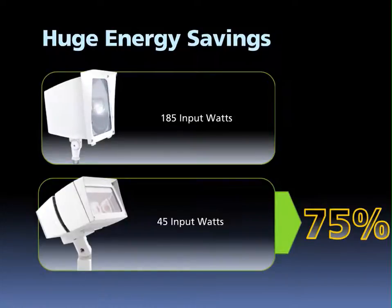The energy savings delivered by the 39 watt L-Flood are significant. With only 45 input watts compared to the 185 input watts of the metal halide, energy consumption is reduced by 75%.